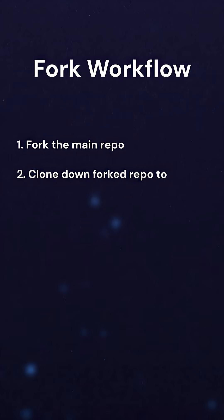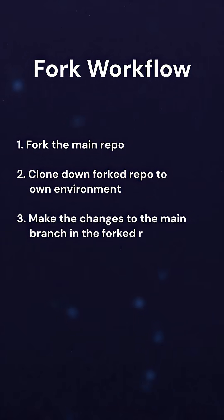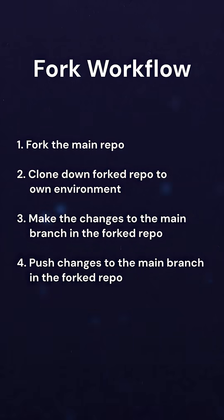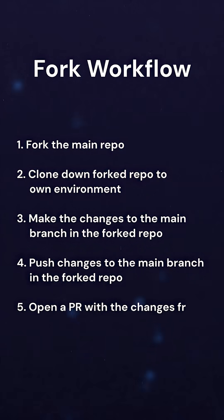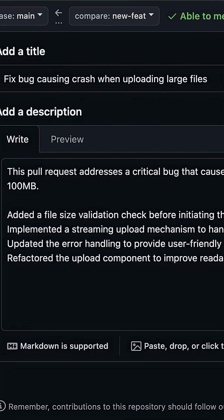Here's usually my workflow when it comes to forking and making changes. One, I just forked the repo. Two, I will clone down my forked repo. Three, I'm going to make the changes to my main branch. Four, I'm going to push my changes up to my fork's main branch. Five, I'm going to open up a PR with my changes from my fork onto the original repo, along with a nice detailed explanation of what I have changed and why.